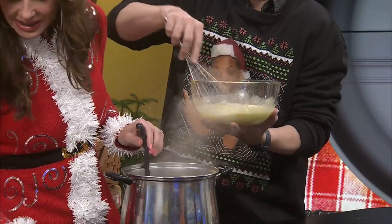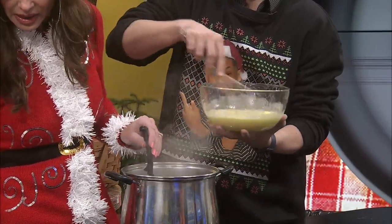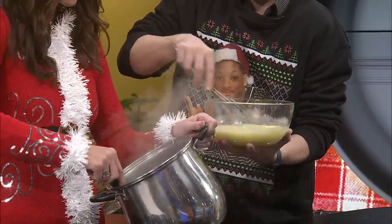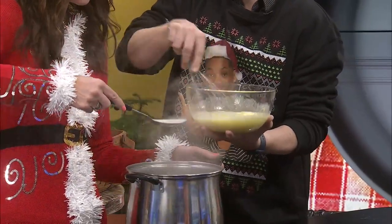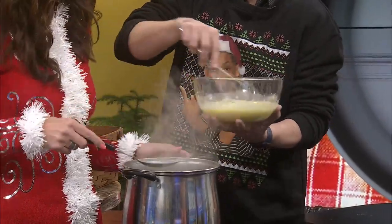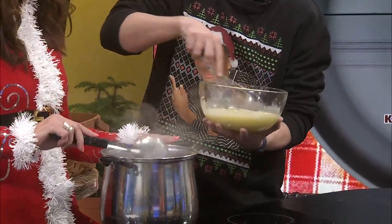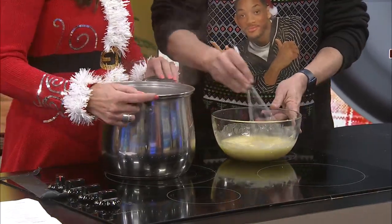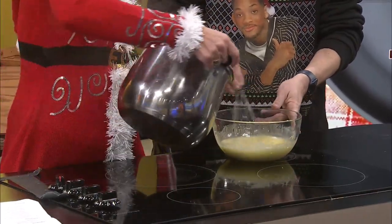Now let me see — basically I pretty much need to empty it all in there. If you do that, I'm going to have to set it down though. So do one more spoonful to get that temperature up, and then slowly pour it in a little bit at a time. Just want to make sure I don't add too much at a time.